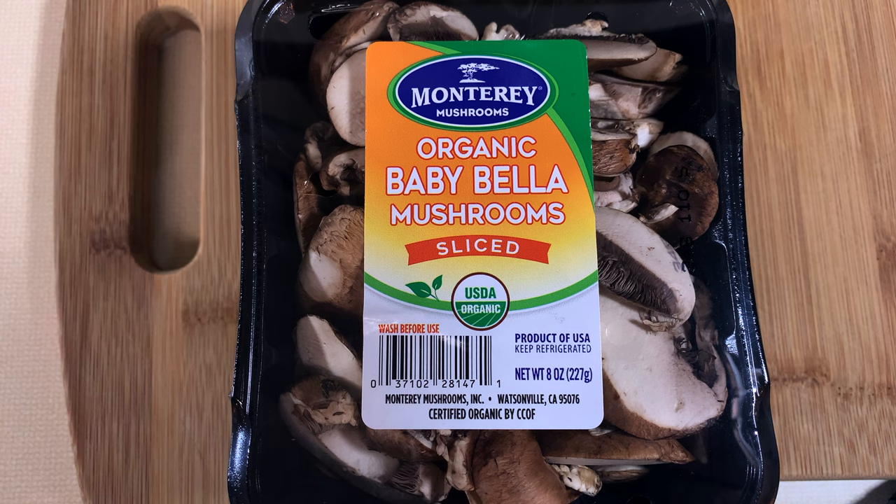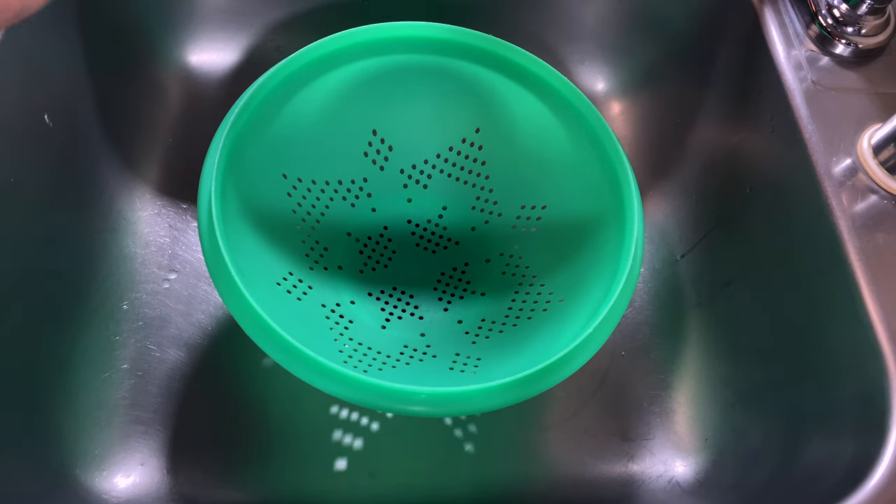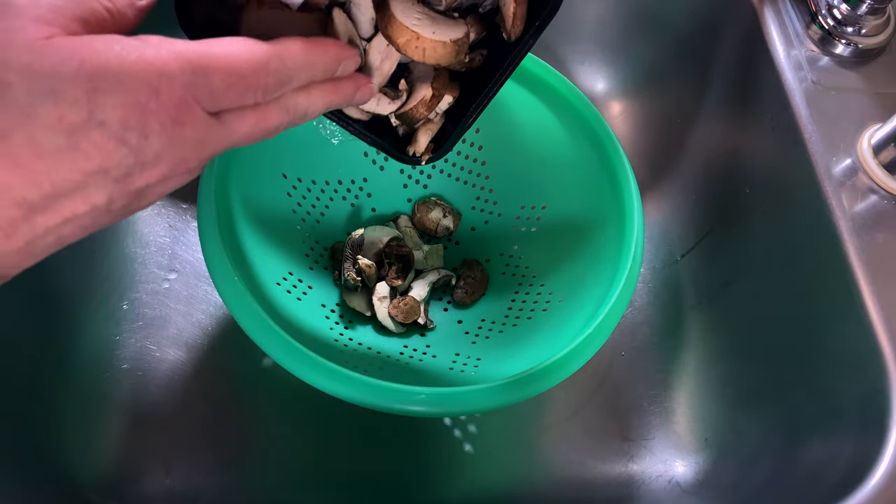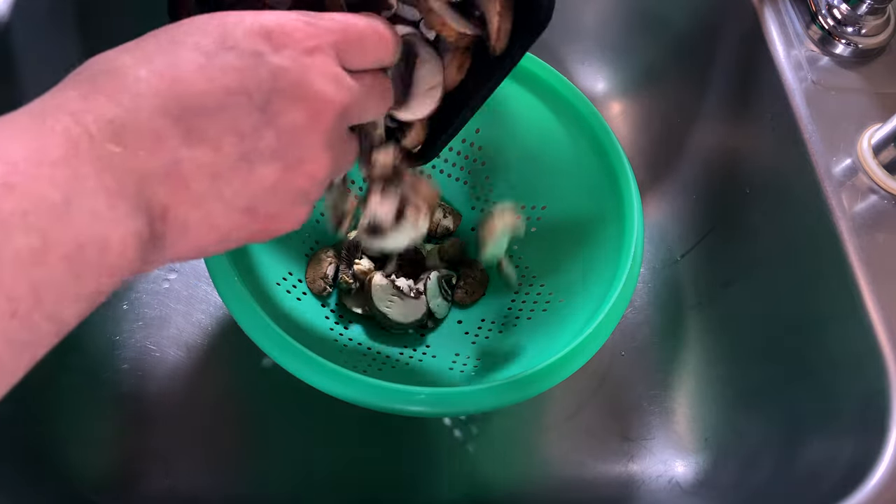In the meantime, I'll shut up and let's just get into it. The first thing we're going to do is deviate from the recipe for a bit. I like mushrooms, so I'm going to add those to my sauce. To do that, obviously, we need to add the mushrooms.